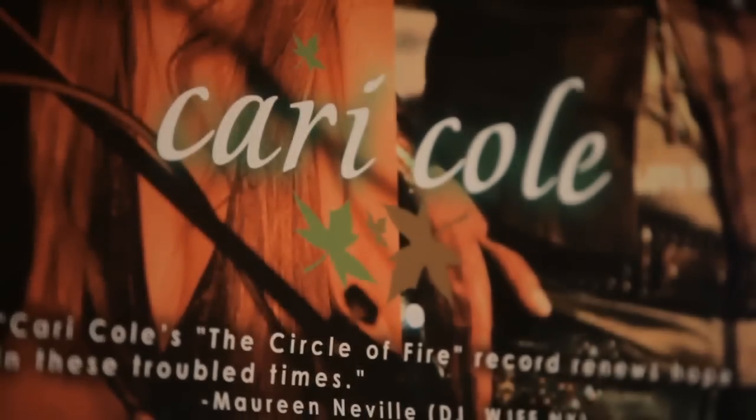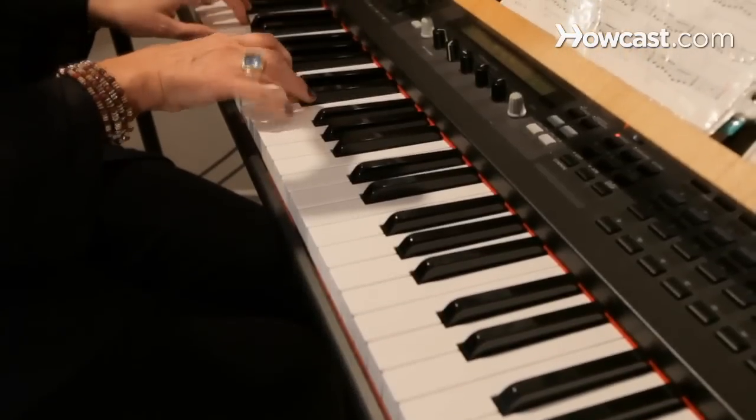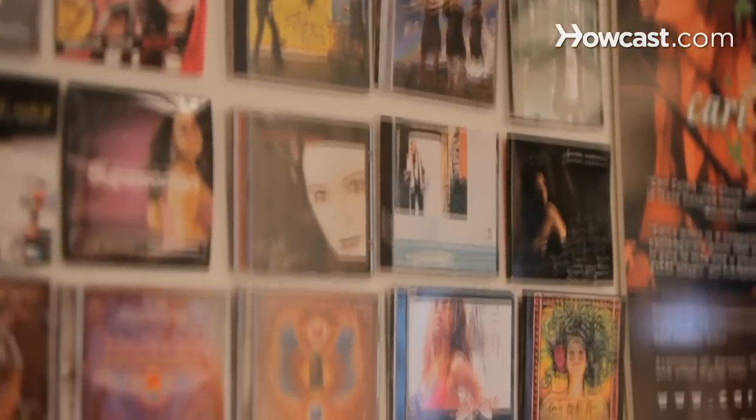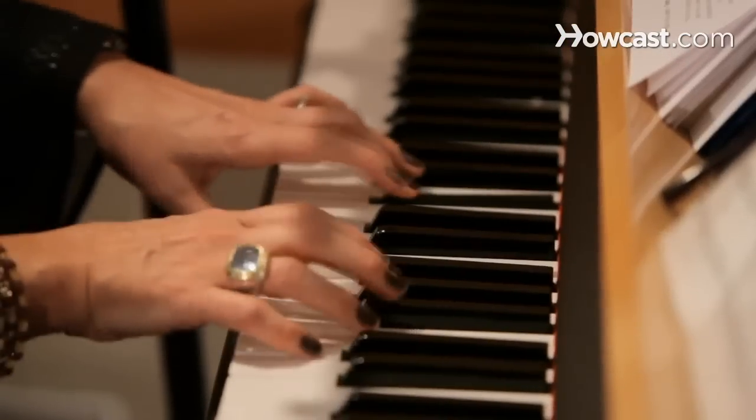Hi, I'm Kerri Cole. I'm a celebrity vocal coach and artist development expert, and I help artists find their voice, craft their music, and create successful music careers. I've worked with Donald Fagan from Steely Dan, Courtney Love from Hole, and the band Journey. I'm going to teach you how to be a better singer and performer.